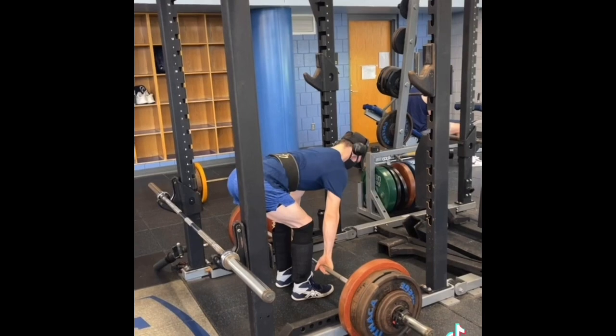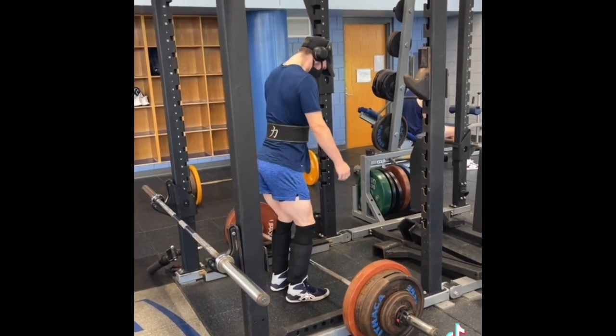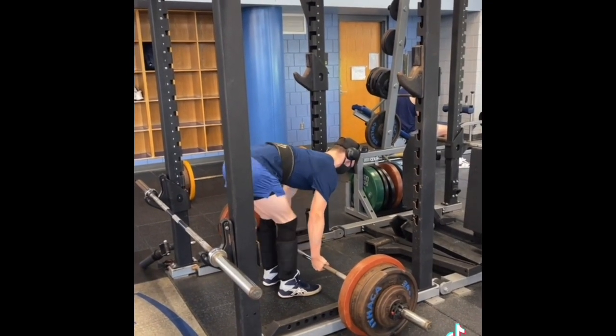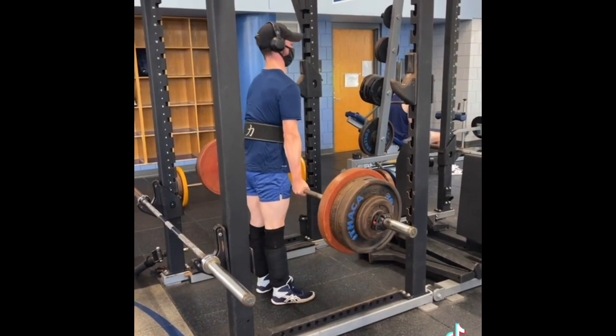Then we moved on to a 4x2 with deadlift. This was the fourth set. I went 315, 325, 335, and then this set was 345. These moved extremely well. Form didn't really break down much at all. I was really happy with it.